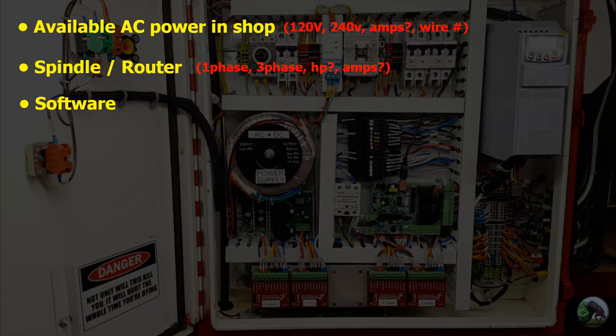You also need to select which software you're going to run up front. I know it sounds a little bit odd, but it's the reality. You need to decide whether you're going to run Mach 3, Mach 4, LinuxCNC, or whatever else is out there, because it affects the communication between the software and the controller board that you're going to select.